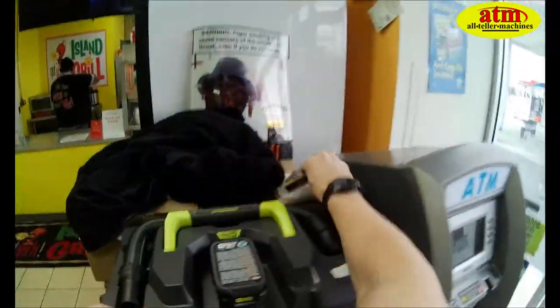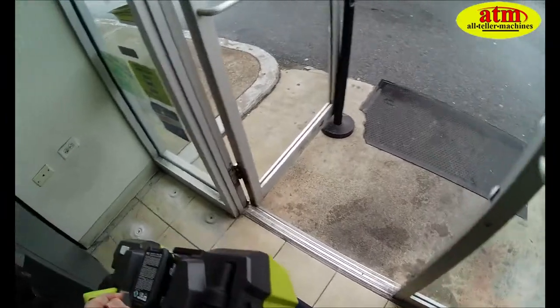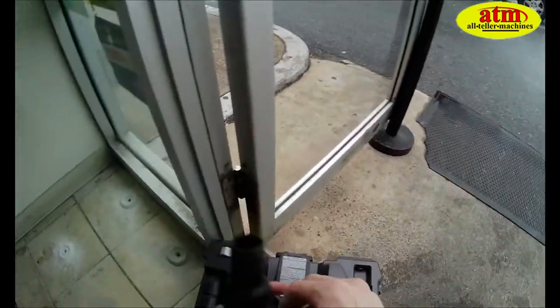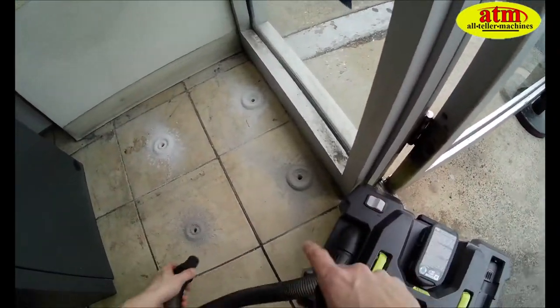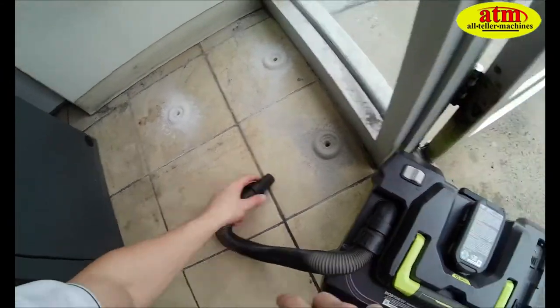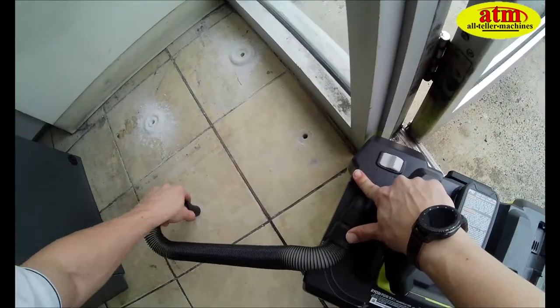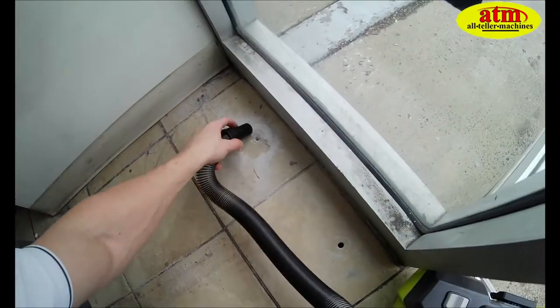Now we're going to set our drill aside, grab our shop vac, and suck up all this debris. A shop vac isn't required, but it's the easiest way to clean up, and you can get all the dust out of the holes.